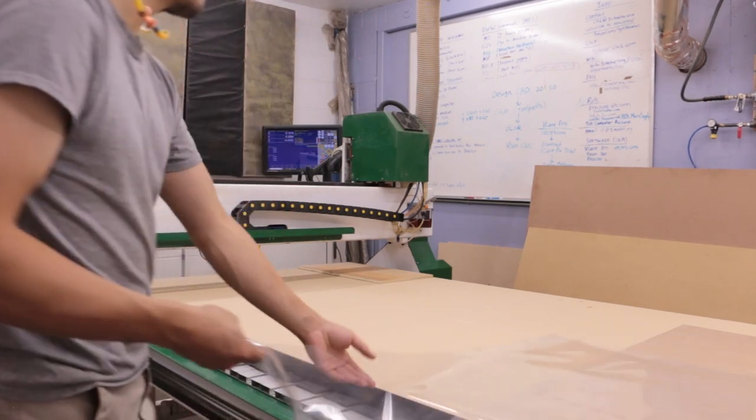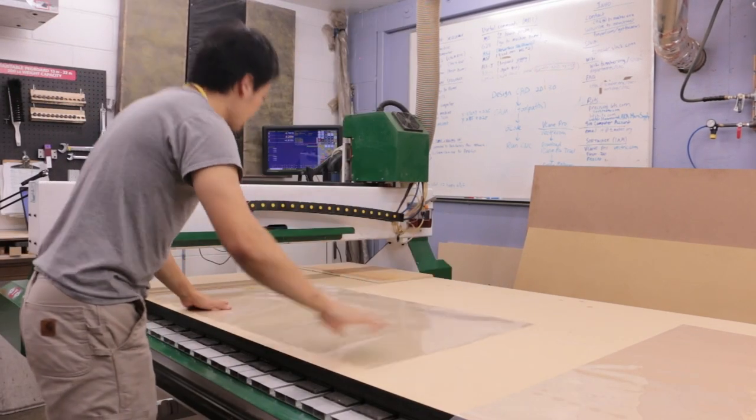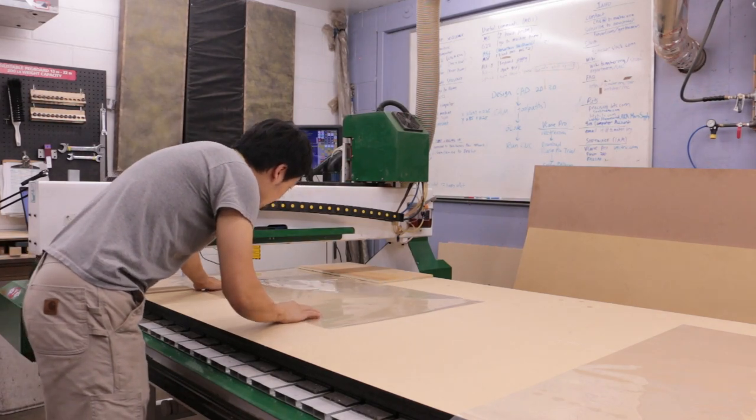Because the MDF spoil board is porous, there is going to be leakage in the vacuum system. To maximize holding force, you should minimize this leakage as much as possible. You can use mylar sheets or any other material to cover up any exposed spoil board area in the active zones.